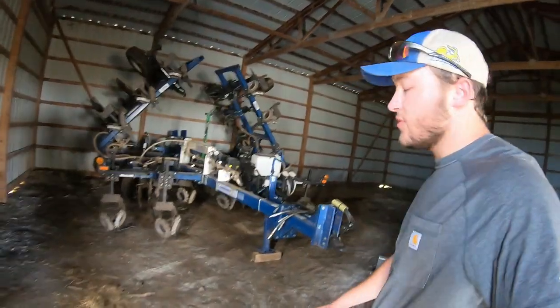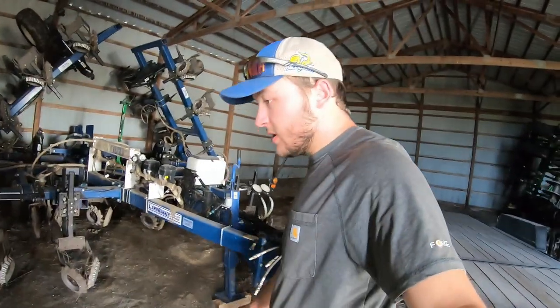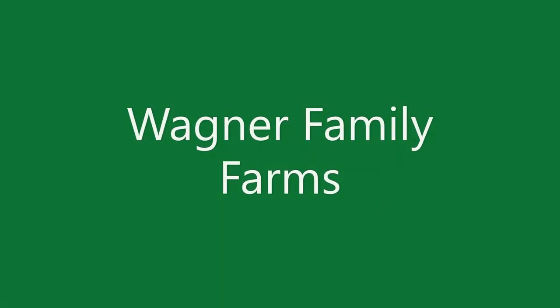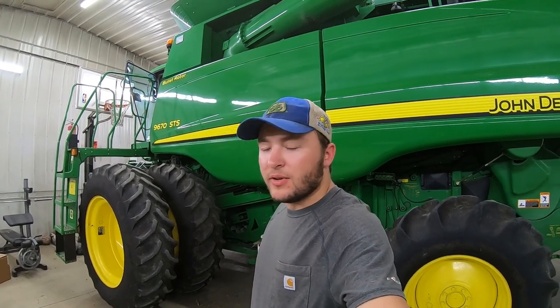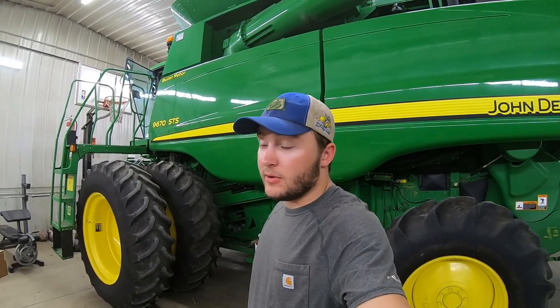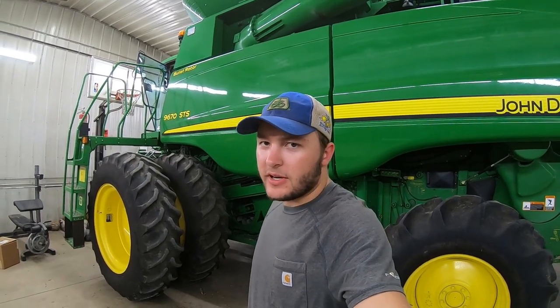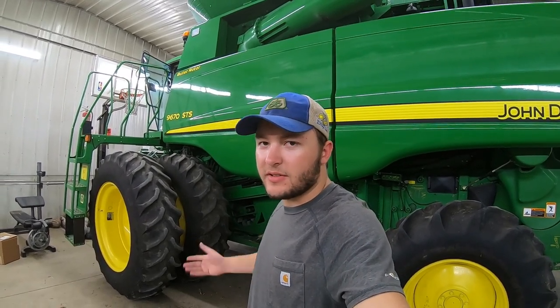Up next we have our strip-till bar — we do quite a bit of acres of strip-till. Hey guys, welcome back. We're getting close to harvest here, it's really fast approaching. I just thought I'd take this time to get a quick machinery tour in before harvest, before we get everything rolling.